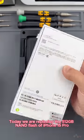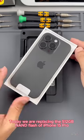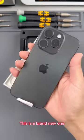Hello everyone, today we are replacing the 512GB NAND flash of iPhone 15 Pro. This is a brand new one.